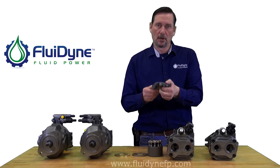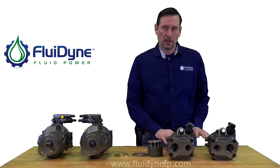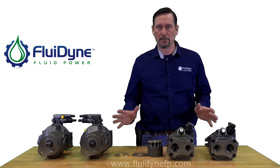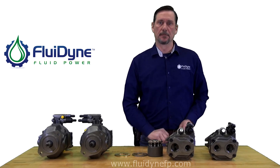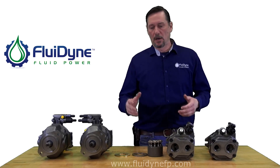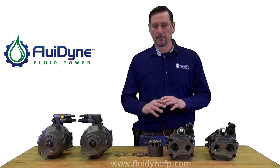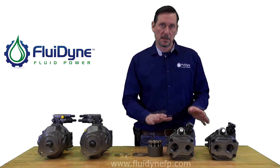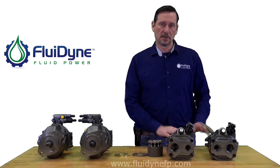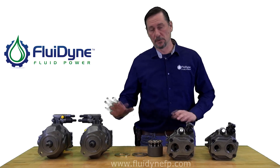So this is a right-handed cradle. Those are rotation-specific, so if you're rebuilding a pump or trying to change rotation, you're going to want to make sure you get all three components: the valve lock, the lens plate, and the cradle. Any other repair parts are kind of interchangeable, like the rotating group. There are differences between the bearings and the seals, so you will have to determine if they're 52 or 31 design.